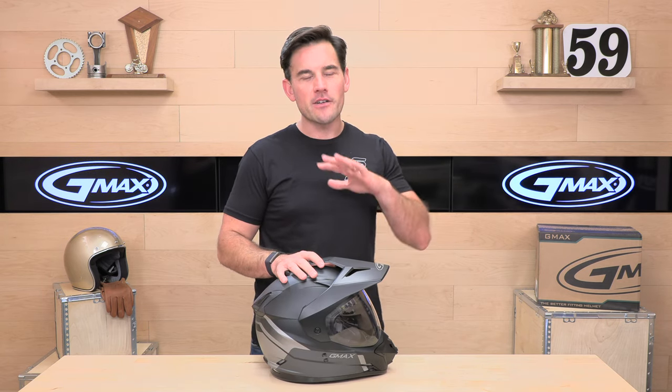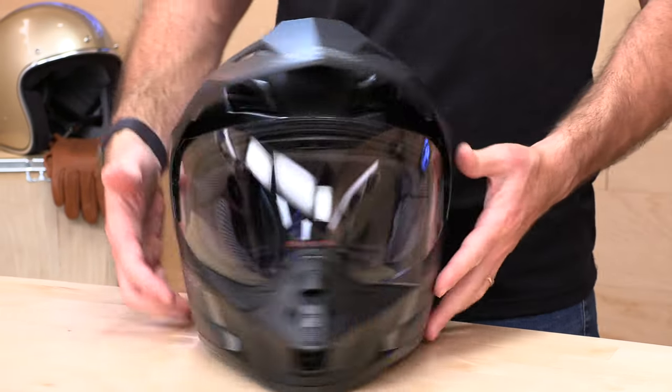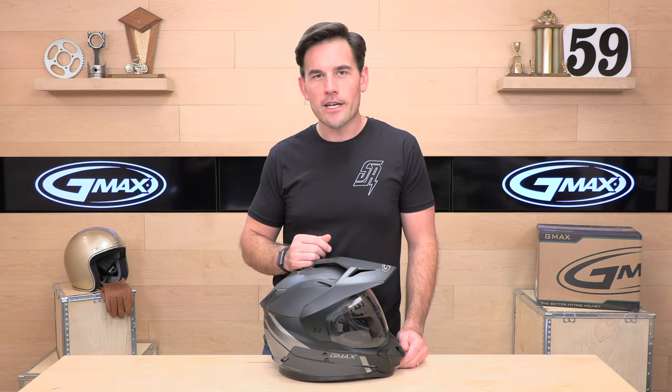That does it for the GMAX GM11 — a good bang for the buck. If you're shopping for an adventure helmet between $100 and $150, you get a three-year warranty from GMAX, it's a great fitting helmet that runs true, and no-cost returns with Speedaddix. If you still have questions, head over to speedaddix.com — we've got live chat, email support, phone support, or drop your questions in the comments below. Thanks for watching, and we'll see you next time to find out what's in the crate.